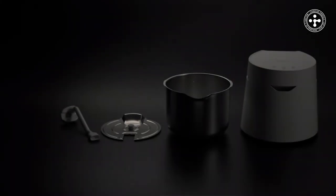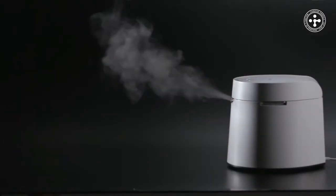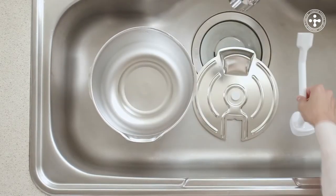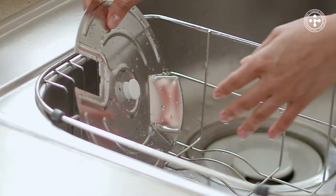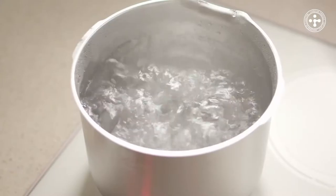Simple interior design disassembles into just three parts. Three mist settings meet your needs. To clean, just take out the three parts and clean with soap, or use boiling water for full sterilization.